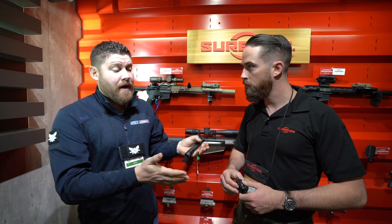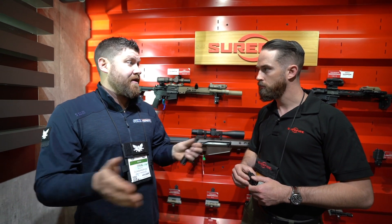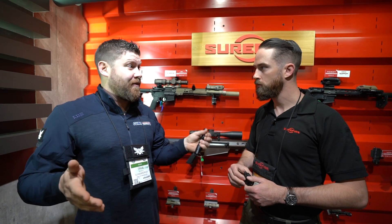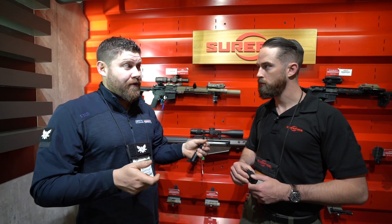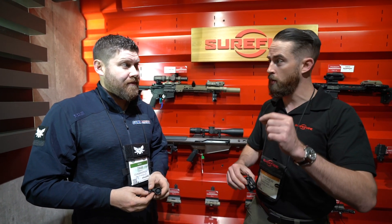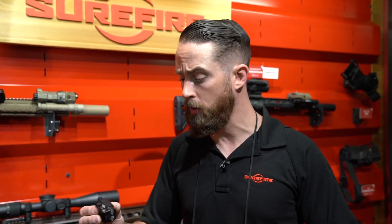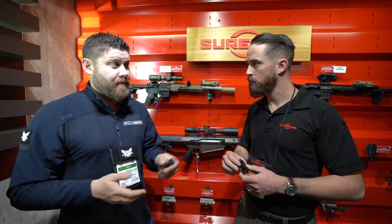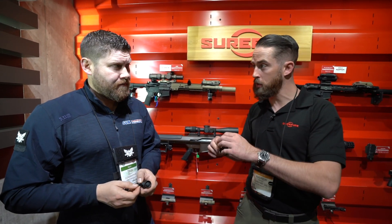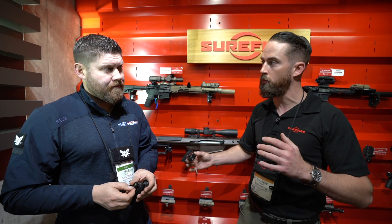Say I charge this battery in January and never need to use it all year — come next December, will the light still hold the charge? Absolutely. With lithium battery technology, the degradation of charge is very minimal — one year from now the light will still be active. As for availability, it's a Q2 product, so realistically May is when these will start shipping. Pricing: there's the XR1 which is light only, and the XR2 which is light and laser. The XR1 will be around $300 and the XR2 around $450.